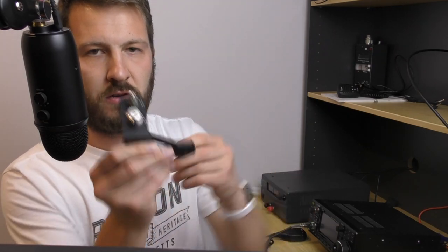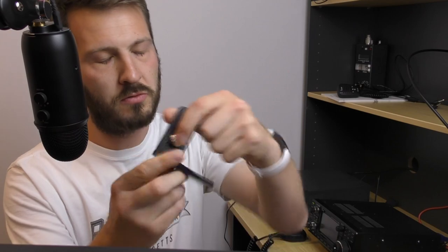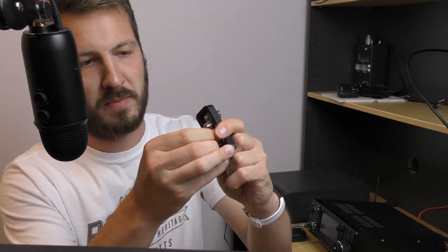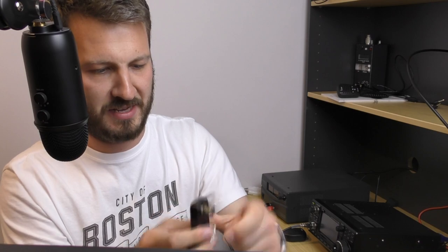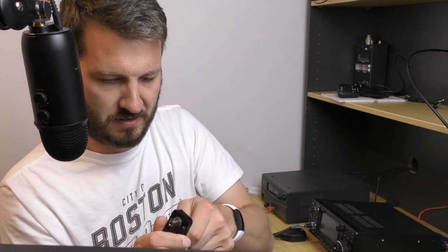Basically what this is, is a bracket which attaches to the side of the radio. It has an SO239 panel connector with an SMA female connector. I should have taken this off before I filmed the video, but you can see that there.